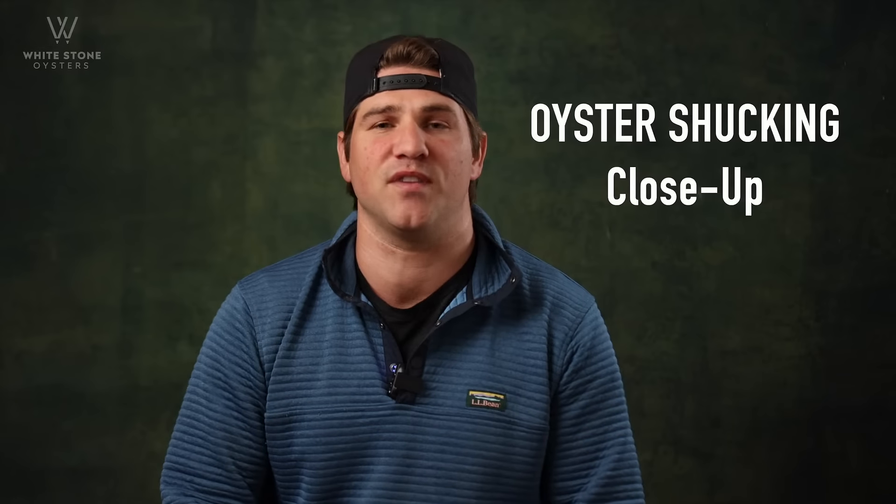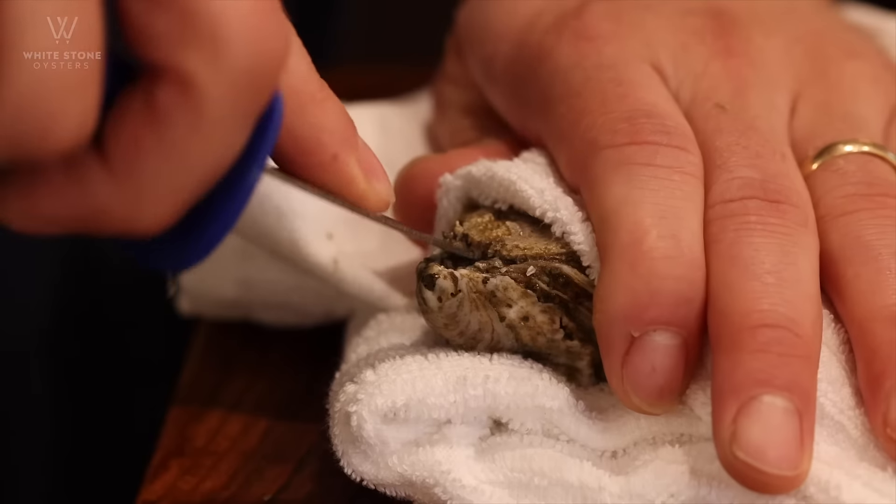Hey guys, Tom at Whiteside Oyster Company, and today we're going to show you an up-close video on how to shuck an oyster. Enjoy.